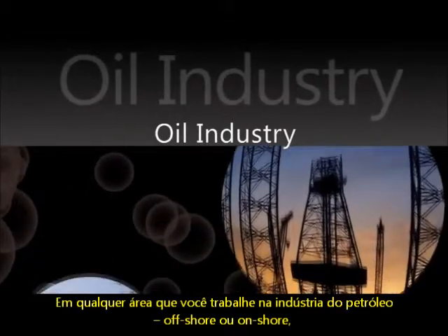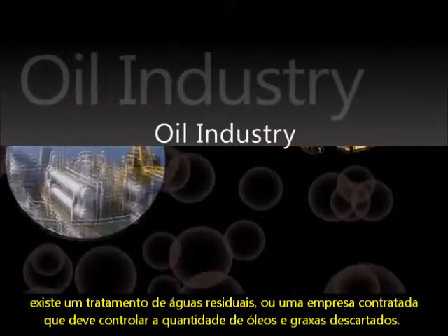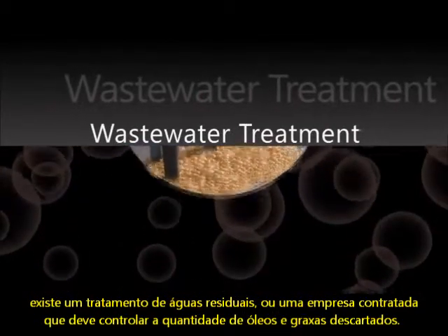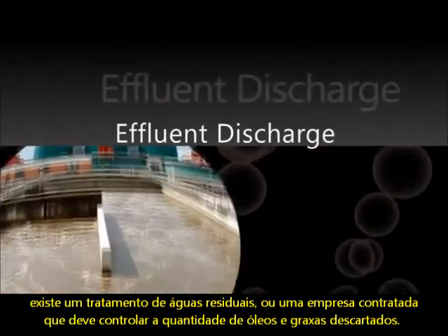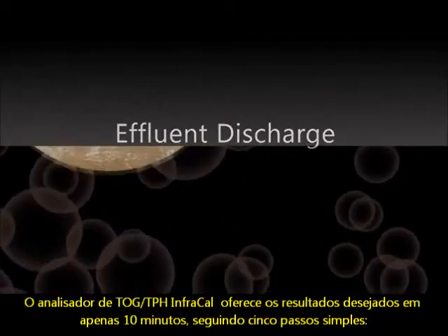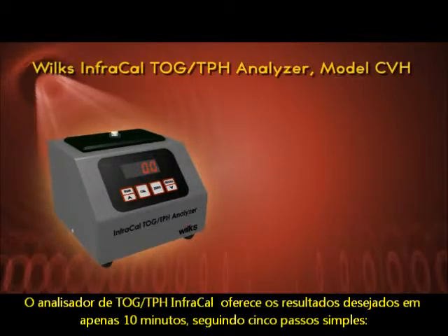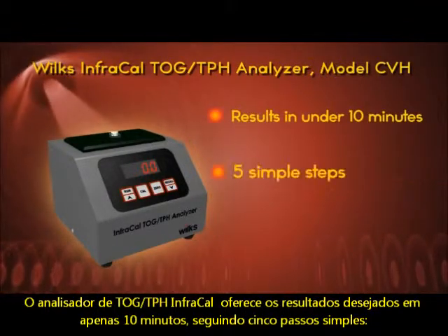Whether you work in the oil industry, offshore or onshore, are a wastewater treatment professional, or employed by a company that must regulate the amount of oil or grease in its effluent discharge, the Wilkes InfraCal TOG TPH Analyzer will give you the measurement results you need in under 10 minutes with just 5 simple steps.